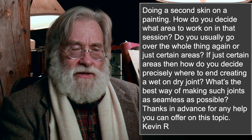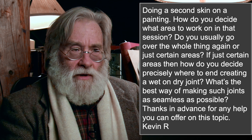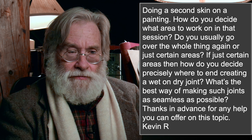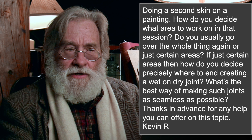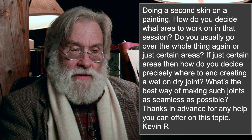So I'm going to go through these questions as they come up this time. I'll read through it, but then I'm going to pause as we read through it and talk about it and probably go through some images, talk point by point. So: doing a second skin on a painting — how do you decide what area to work on in that session? Do you usually go over the whole thing again or just certain areas? If just certain areas, then how do you decide precisely where to end, creating a wet-on-dry joint? What's the best way of making such joints as seamless as possible? Let's do this with an image.